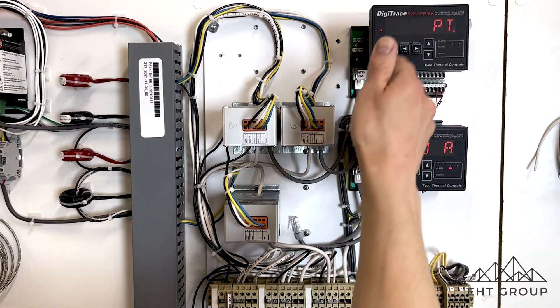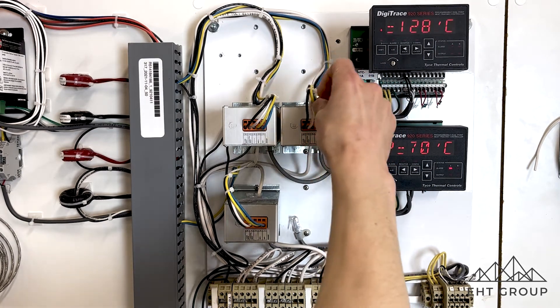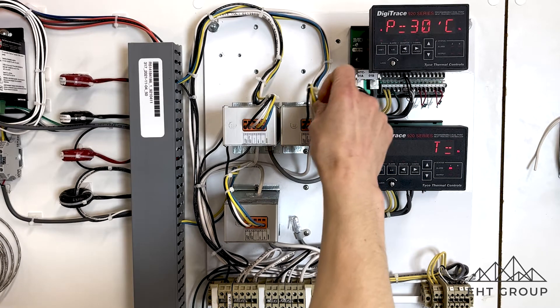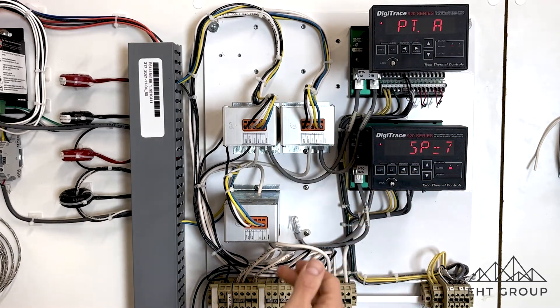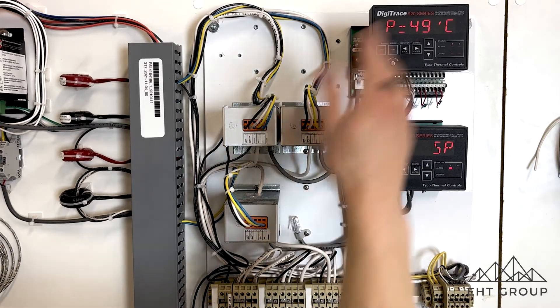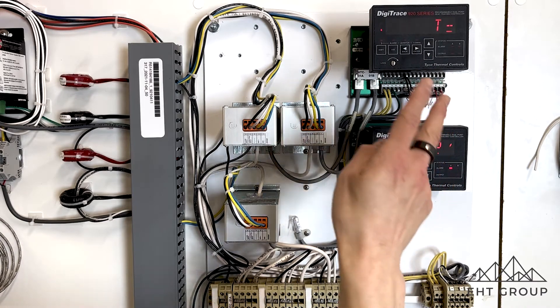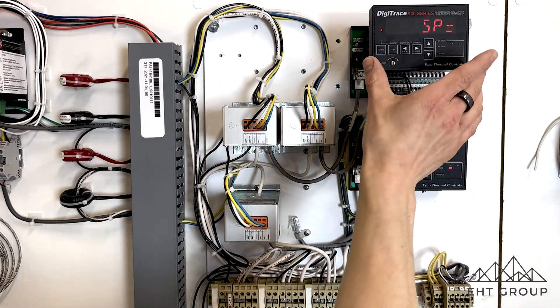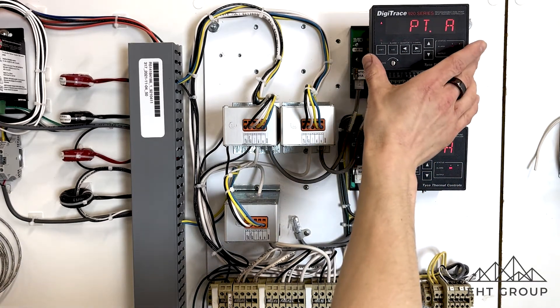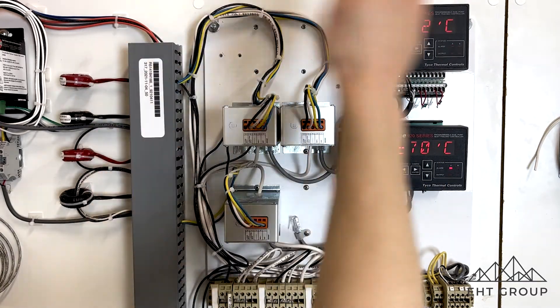It's from the CT module, and it's also telling the CT module when to output onto the solid state relay, or when the solid state relay should be switching — or an EMR if it had an EMR module. One thing to note is that the 920 controller is a two-point heat trace controller, meaning there are two individual heat trace circuits on the 920 module, and you get one CT module per circuit.